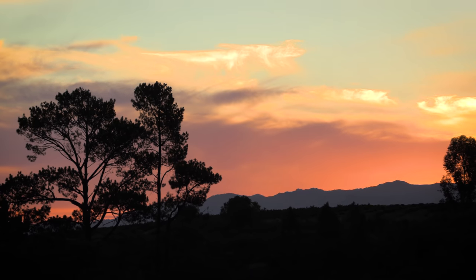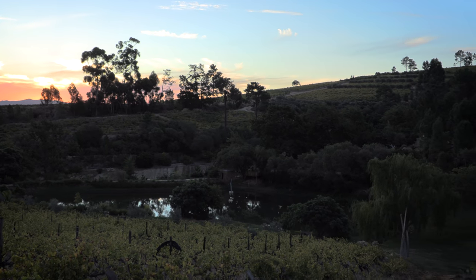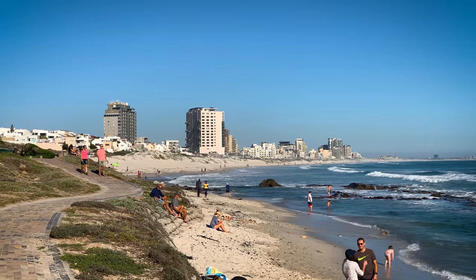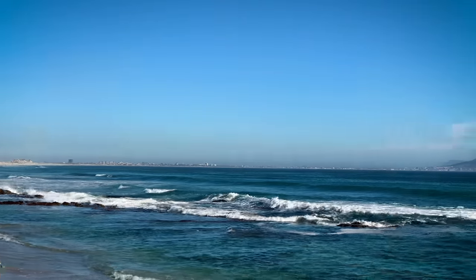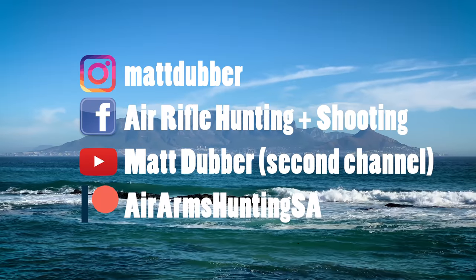As another awesome day of hunting comes to an end, we are very grateful for the sport that brought us all together, and we're able to enjoy a beautiful sunset over the mountains. It was great to be back in Cape Town again. If you want to see my travel vlogs from some of these places, you can watch them on my other channel. Thanks for watching guys, and I'll see you next time.